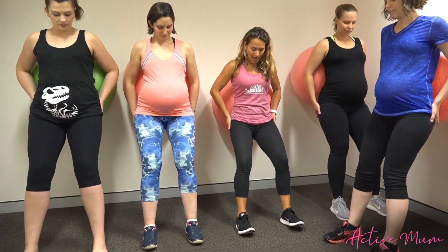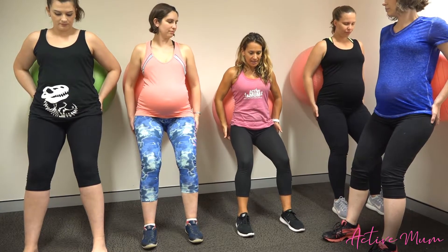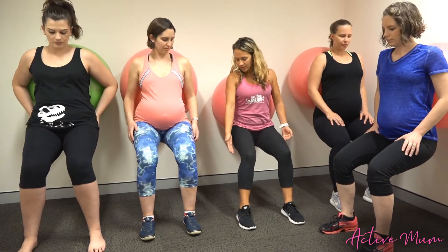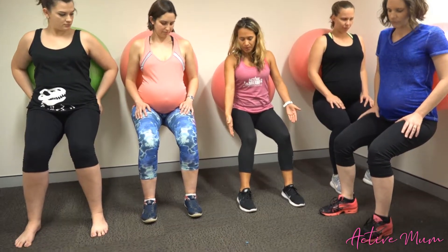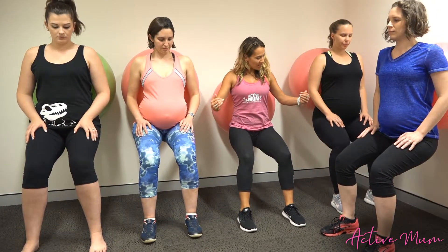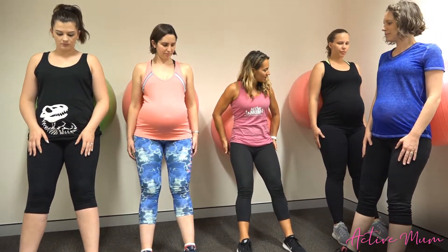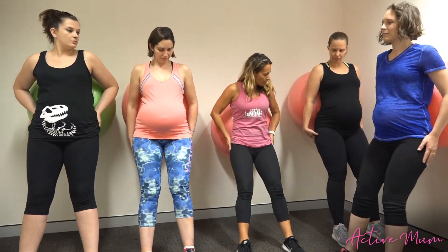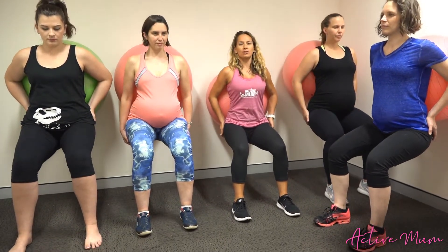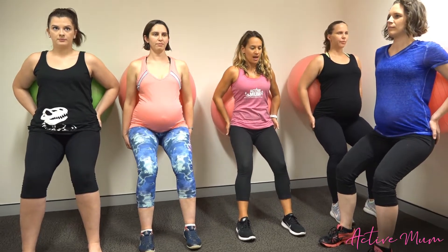Let's do that again — get the weight in the heels, the outer edge of the heels, and feel those muscles turn on. Draw the tummy in and we're going to sink down into our squat. As we sink down, our knees should remain pretty much over our ankles rather than out over our toes. Tummy drawing into the ball, keep the weight in the heels and the outside edges of our heels as we push up out of our squat.